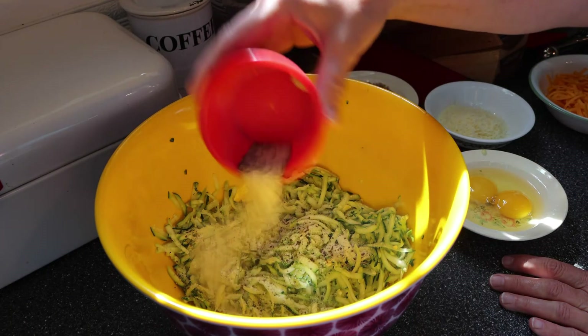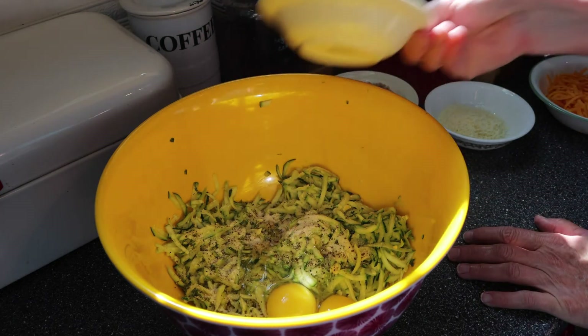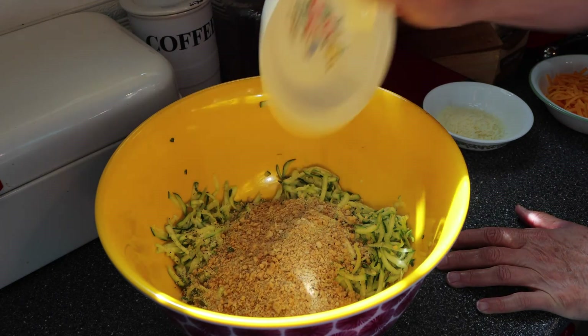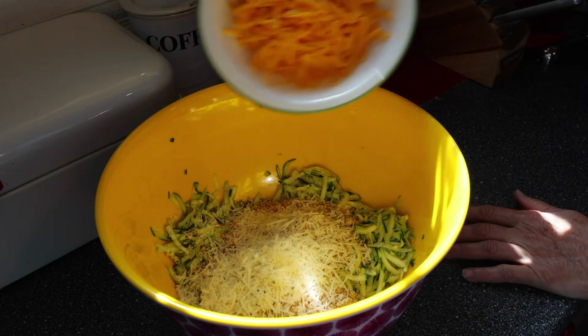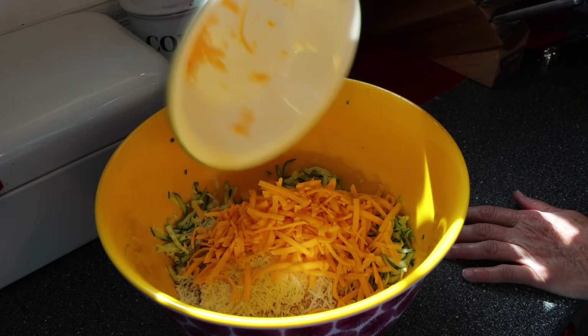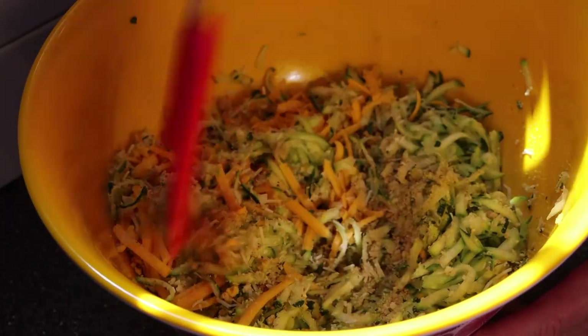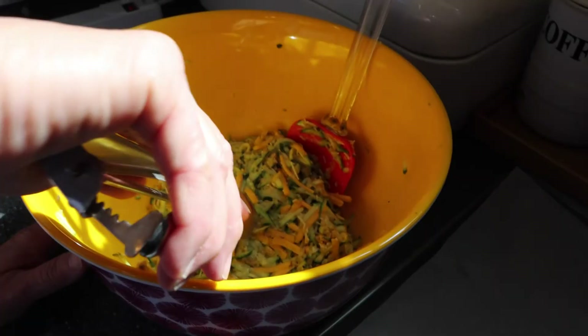Mom got started by shredding her zucchini, and then to that she added eggs, panko crumbs, regular breadcrumbs, salt, garlic powder, pepper, shredded cheese, parmesan, and then she added a little bit of onion powder. We found that we really like the taste of it, so I would recommend adding that.